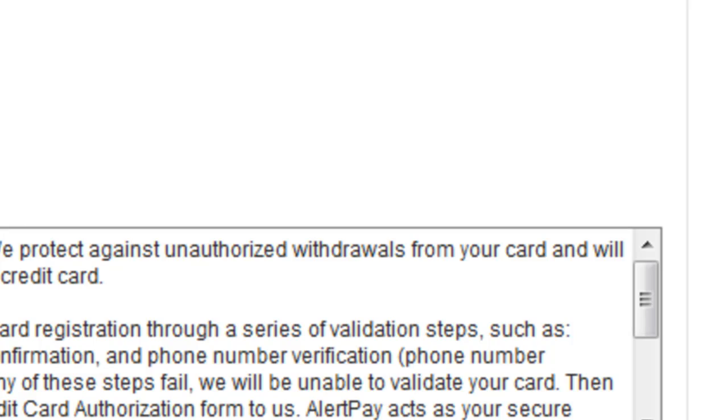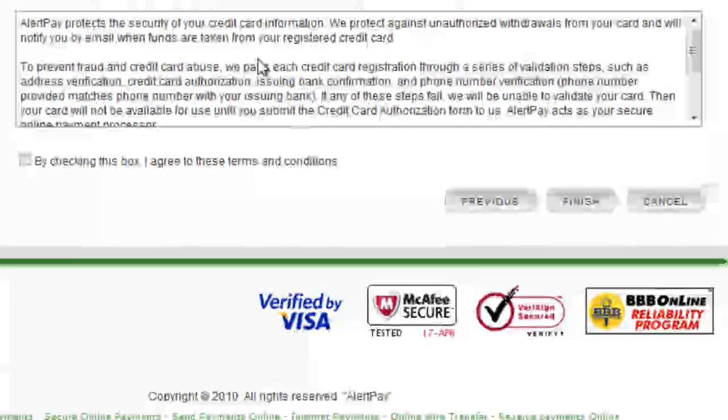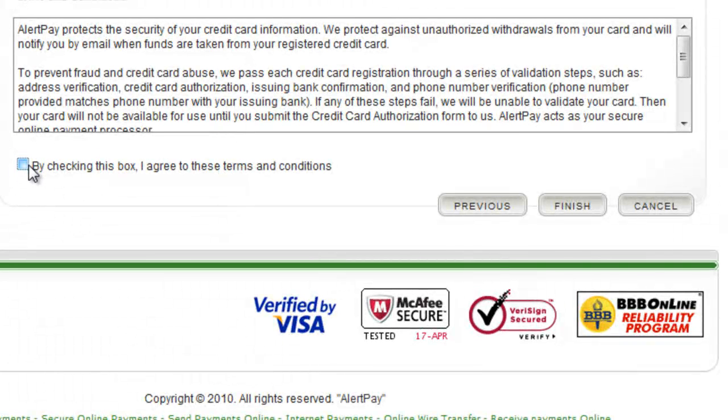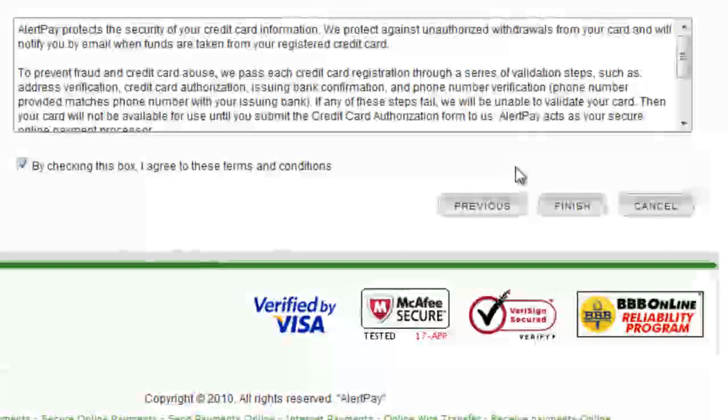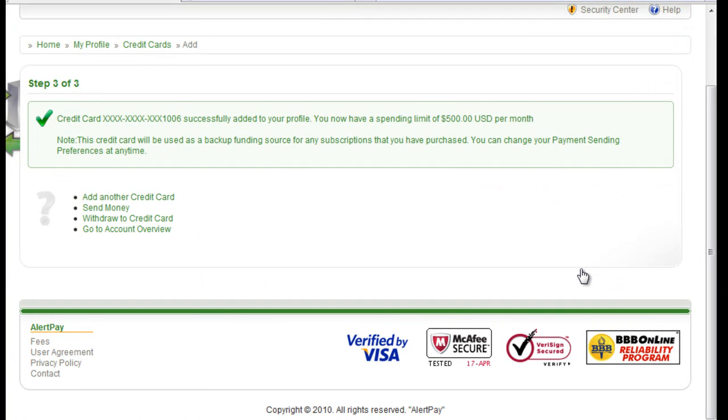Once you're done doing that, you're going to click on the next button and then it's going to show you all your information. You're going to click on this one to agree to the terms and conditions and you're going to click on finish. And that's it — you can either add another one, send money, withdraw, or go to account overview.